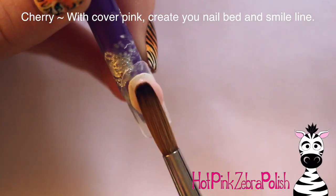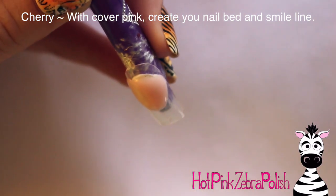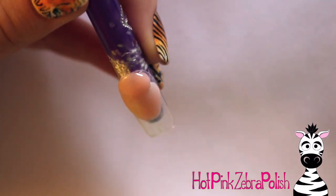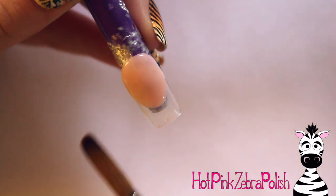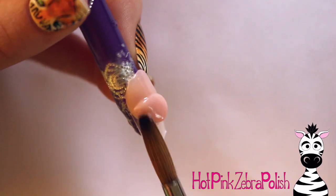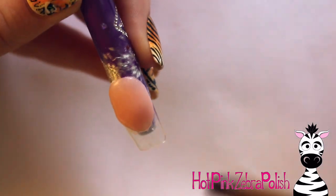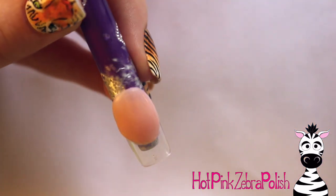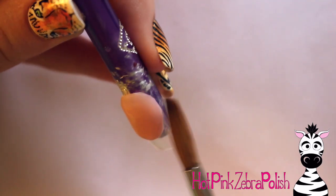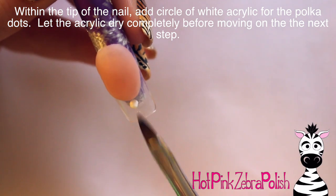Now to create the cherry nail, I'm going to begin by creating my nail bed with a cover pink and making sure that my smile line is nice and pretty. As you're doing your smile line though, if you are not very good at smile lines — believe me, it happens — there are some days where you can do a smile line and it is symmetrical and even and looks fabulous, and then there are some days when it looks like you've never done one before in your life. You can always go through and file them after it's set — that is something that I do maybe 50% of the time depending on how it turns out.